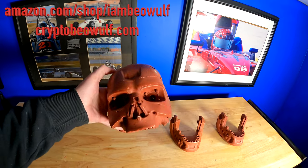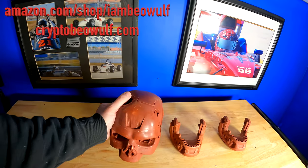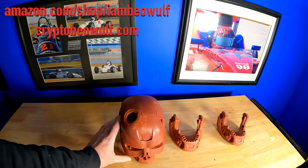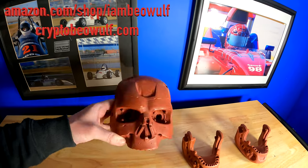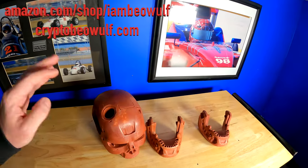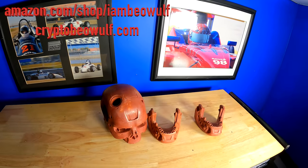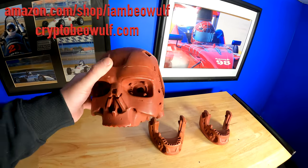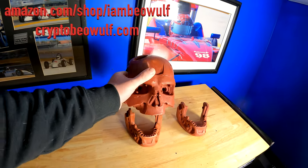Even having it in red primer is already showing all the details — you can't even tell it's plastic. Once I apply the metal finish I'm planning, it's just going to blow this away. The color — once you see the final product, it's going to be so cool.